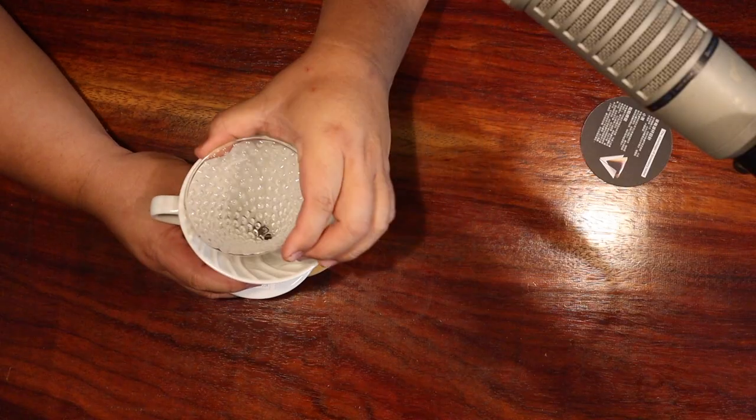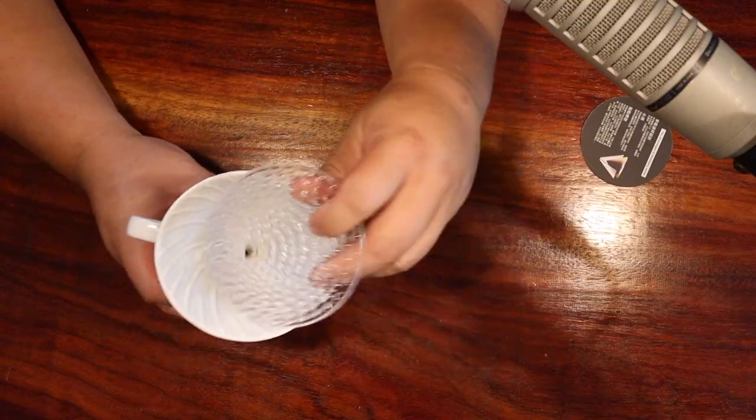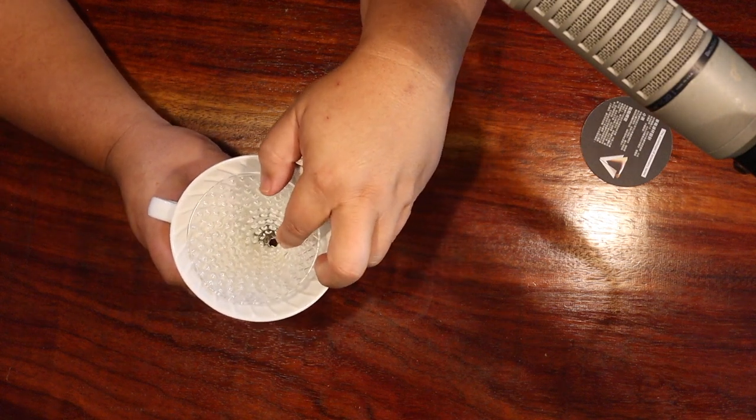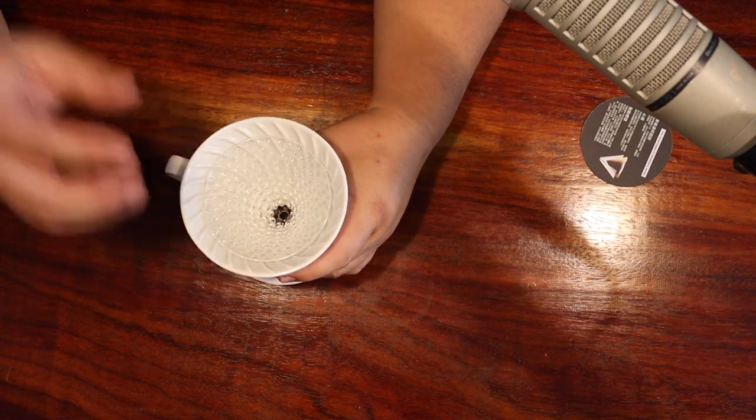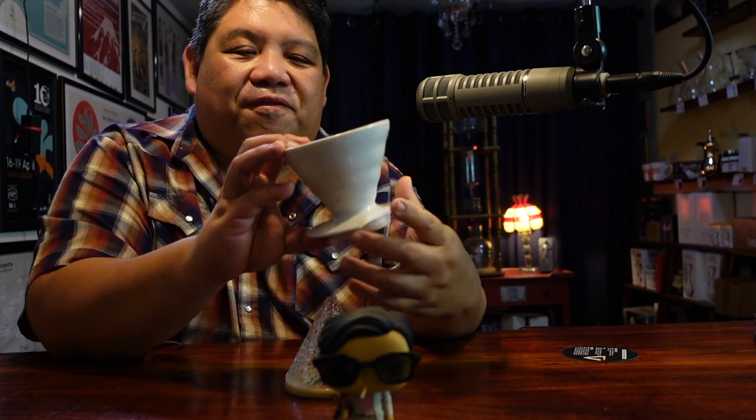I brought out a Hario V60 as a comparison. This is the Hario 02 V60. And as you can see, from this perspective it's much larger. I mean, the Strawberry Dripper fits in as though it was a filter for the V60.